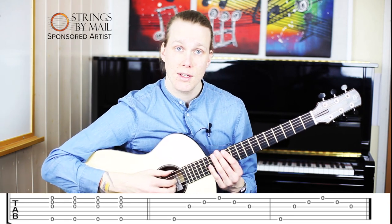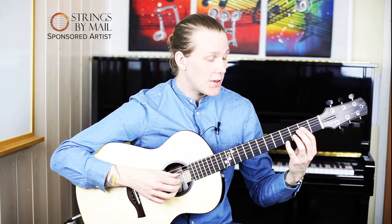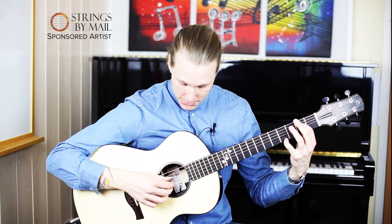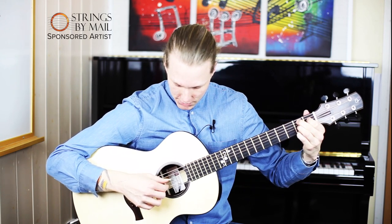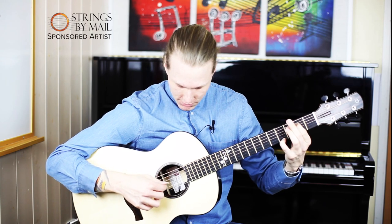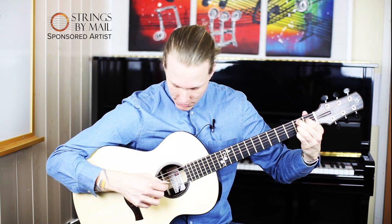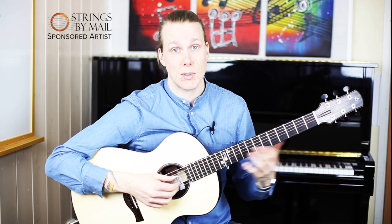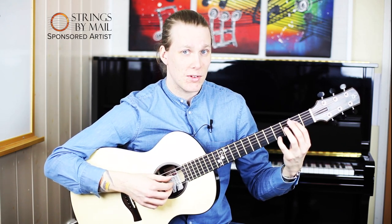You can use this when you're playing melodies as well. The finger that plays the melody you're gonna push down, and the others just play normally. A lot of guitarists do this, especially classical guitarists, but it's a great technique to use when you're playing fingerstyle as well.